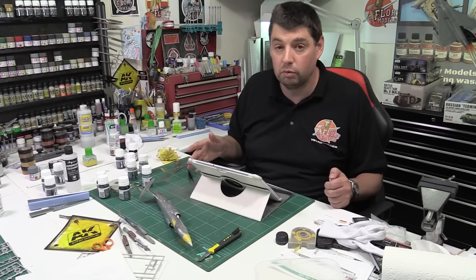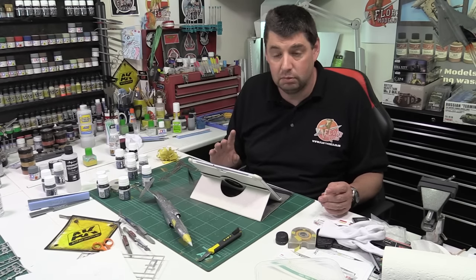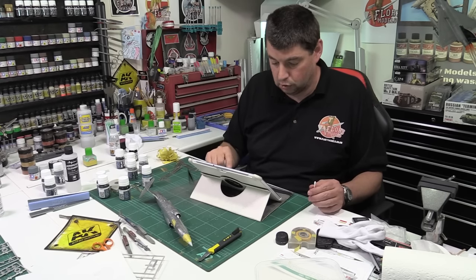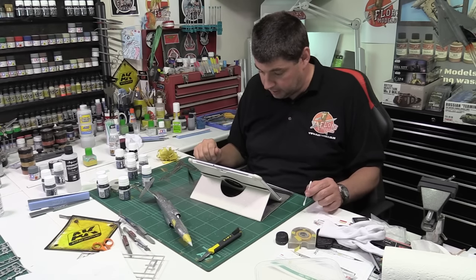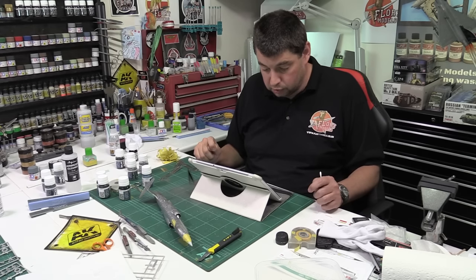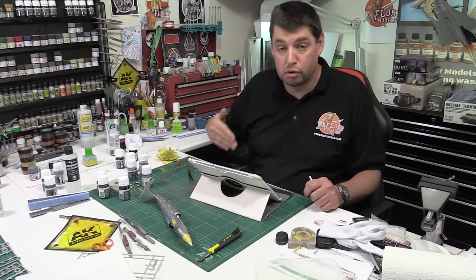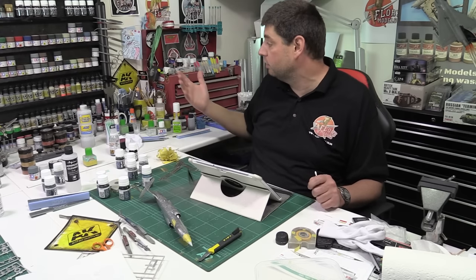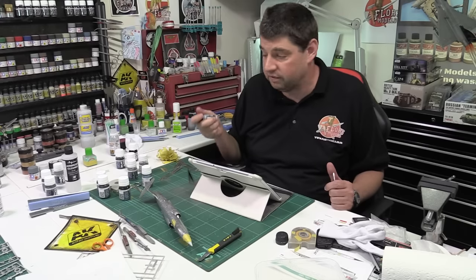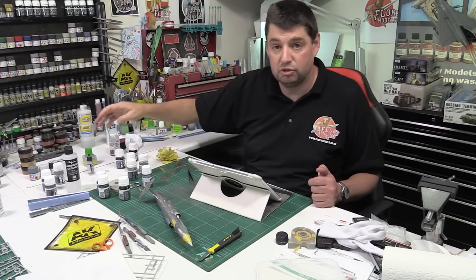The resin in Stynylrez is what makes it sandable quickly versus the polyurethane ones. The Vallejo and MIG Ammo polyurethane primers are fantastic — nothing wrong with them — but because I'm building almost every day and sanding every day, I can't wait a week for them to go off. Stynylrez gives me slightly better results and I can sand it in 20 minutes. We proved it live on a show — put it down and sanded it 20 minutes later, perfect. Someone also asks: is Stynylrez from Badger worth the money and how does it clean up?